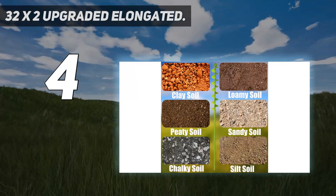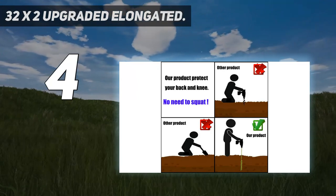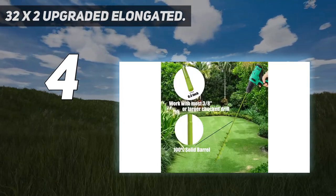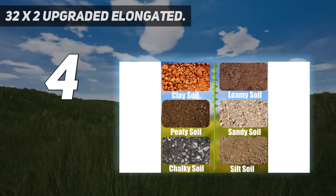No need to squat — it protects your back and knee and can save much effort in massive digging. It brings greater groundbreaking ability than the old version on the market. At 2 inch diameter by 32 inch length, the thickened and elongated drill enables easier drilling and the thickened link rod is more durable and resistant.